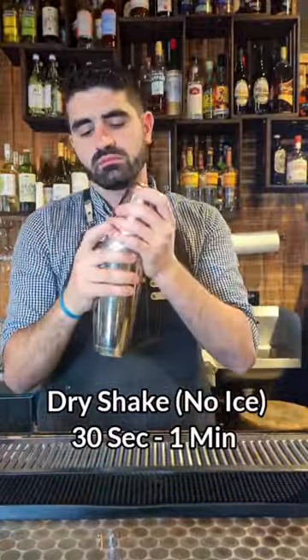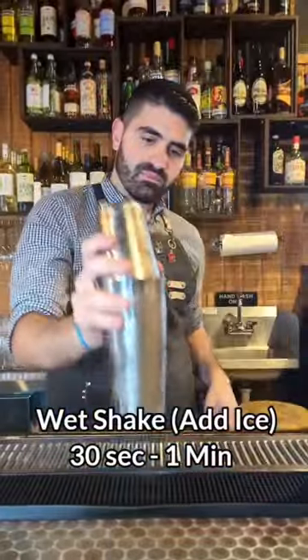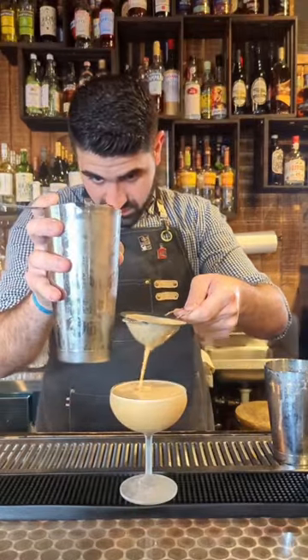We're going to lock our tin and dry shake this without any ice for 30 seconds to a minute. Then we'll open it up, add some ice, and wet shake it for another 30 seconds to one minute. We're then going to double strain into a chilled coupe and let it rest for a moment until everything settles.